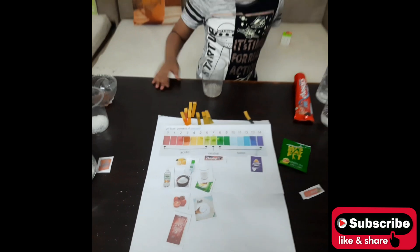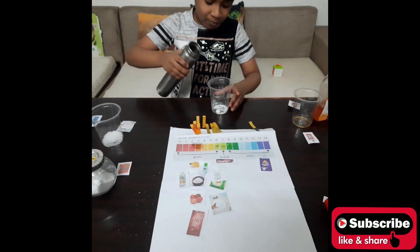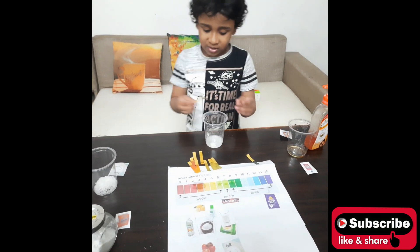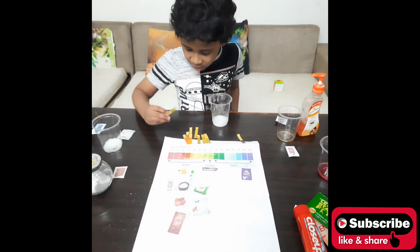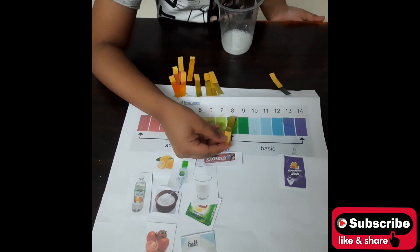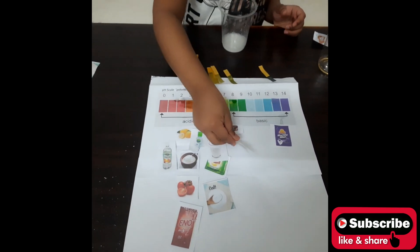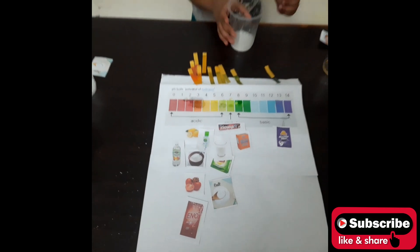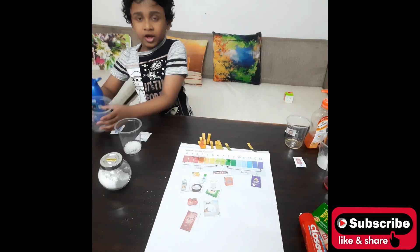Next liquid is baking soda. I will put some water in, take a Universal Indicator strip, and dip it in. It indicates color number 8, so baking soda is basic. We put it underneath number 8 on the chart.